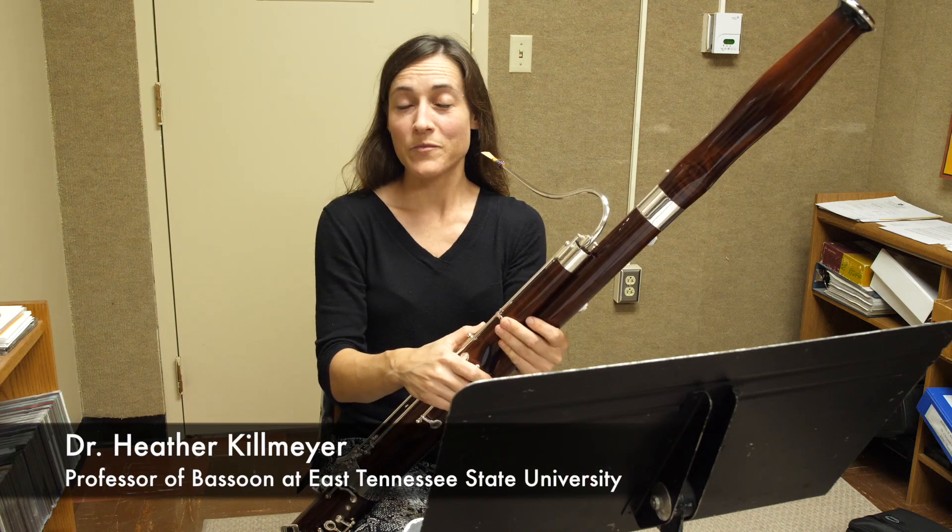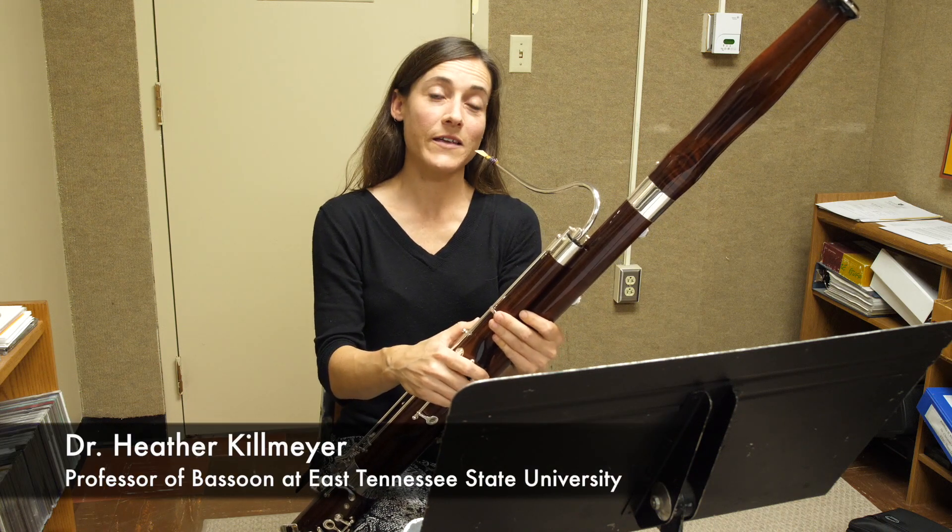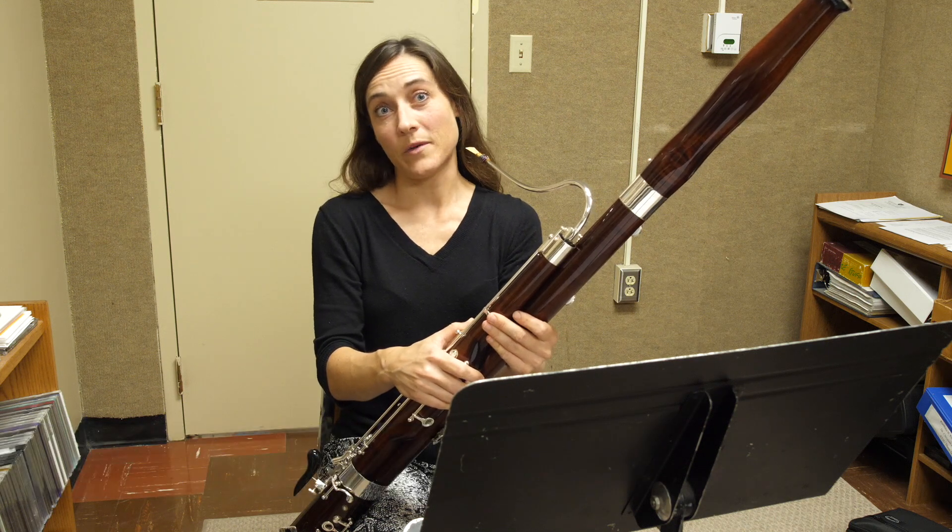I'm Dr. Heather Kilmeyer. I'm the bassoon professor at East Tennessee State University, and these are the eighth grade prepared pieces.